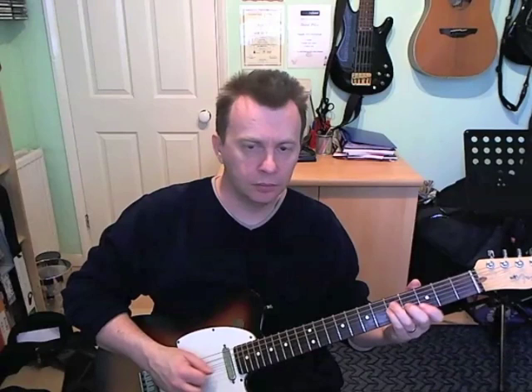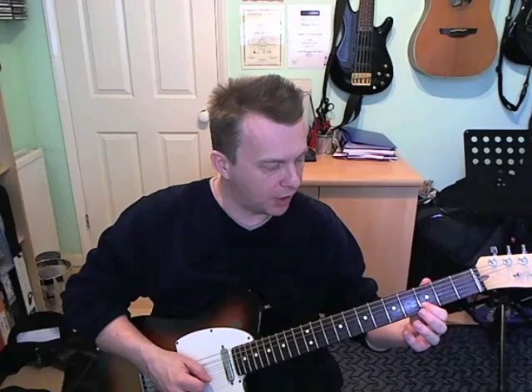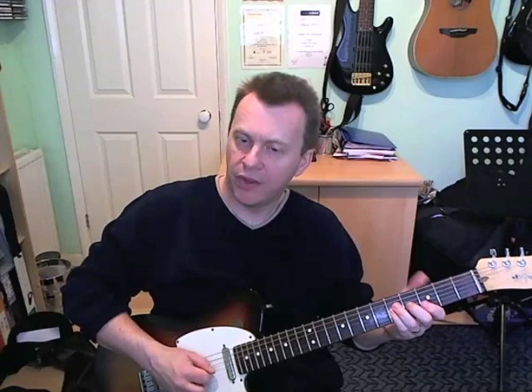Second bar of G — another little double stop. We're going to slide into this one: playing the third fret on the B and fourth fret on the G, just slide that shape in. Then fifth fret on the G. Then that little sliding double stop again. Then fifth fret on the D, fifth fret on the G.